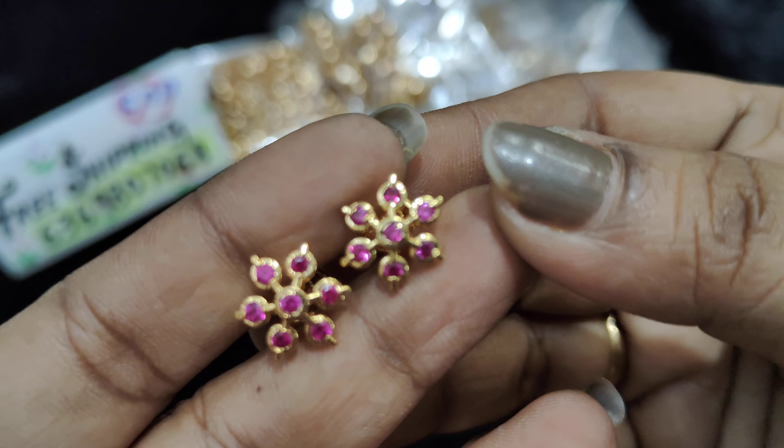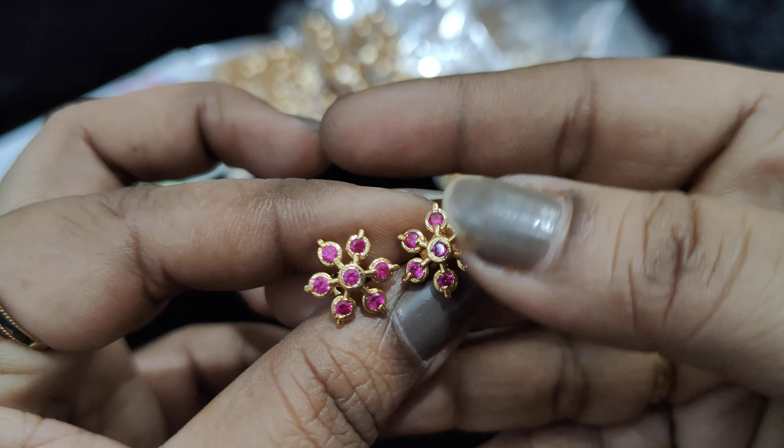There are 9 colors in total, but some colors are in limited stock.